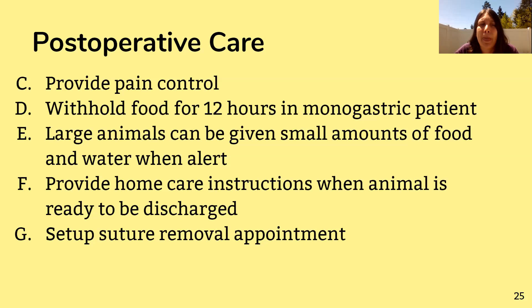With larger animals like horses and cows, you can actually give them food sooner when they wake up — just small amounts though. Large animals can be fed sooner than monogastric animals because their digestive process takes so long. Cows are ruminants — it takes about 24 hours to digest food as it goes down, gets ruminated, regurgitated, chewed again, and cycles back. It's not a quick process through the digestive system like it is for monogastric animals.